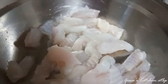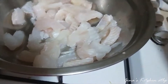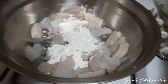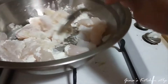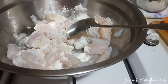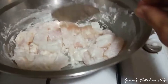Lalagyan din natin ng flour. Asin lang po at saka flour ang ating ilalagay sa ating isda, fish fillet. Haloyin lang natin po yan hanggang sa maimix mabuti, malagyan ng flour lahat ng ating isda. Nalagyan na natin sya ng arina.